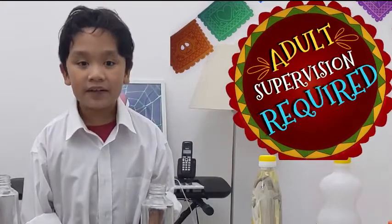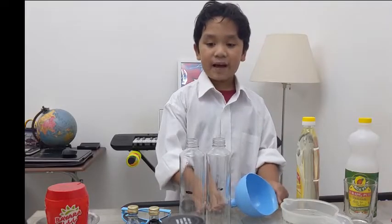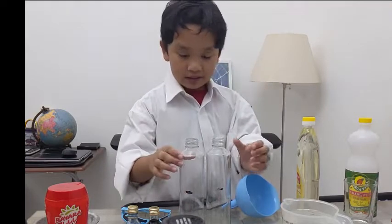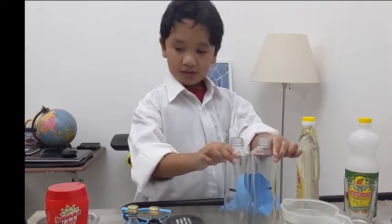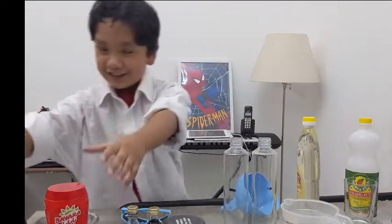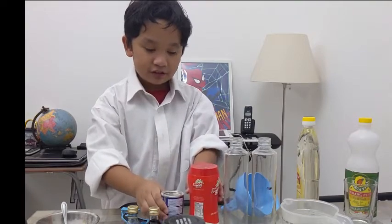Remember, an adult will always be with you. We'll help you make the lava lamp. So the first step — we'll be needing two long bottles, some salt and baking soda.